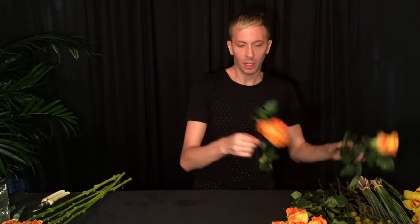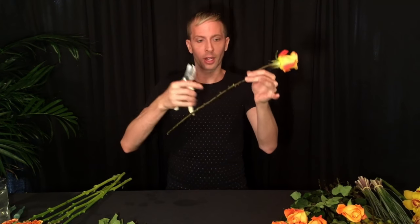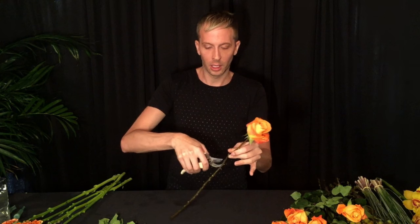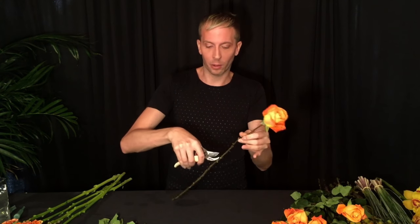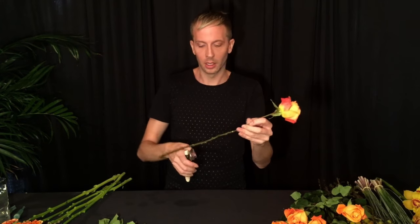The first thing we're going to do is start by cleaning all of your flowers and not leaving any leaves or anything on the stem. This is going to make for a very clean, beautiful arrangement. I also take off all of the thorns. You can do this with a knife if you wanted to, so you have a nice clean stem that's much easier to work with.